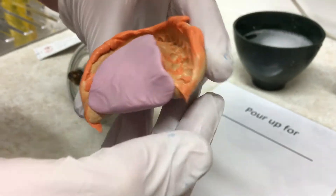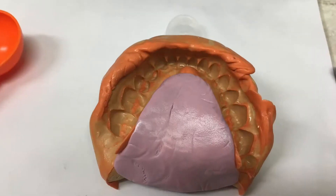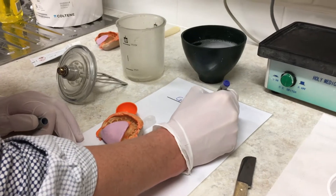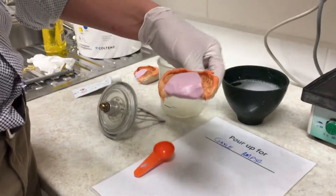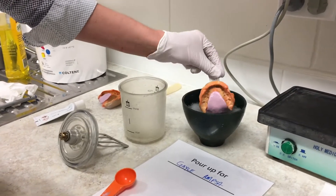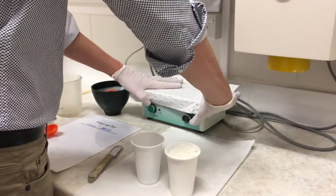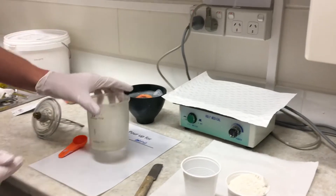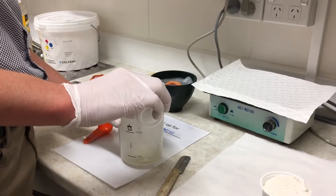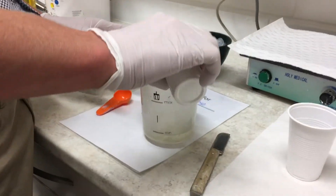I use a type of silicone that's quite good at getting bubbles out — it obviously has quite a lot of surface tension. We have a little laminated sheet that we put all our models on as they're setting; this helps keep the bench clean and also has the patient's name and the procedure on it. I'm just wetting the model in some detergent to reduce the surface tension.